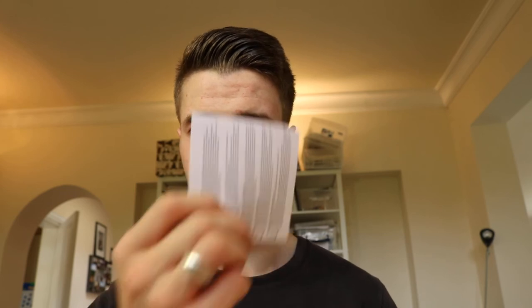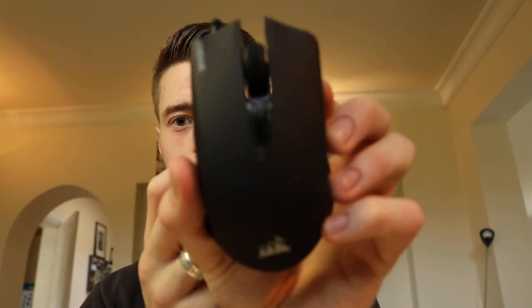I'll just open it now and see what it's like. So you get all your manual stuff — that's like the warranty. Harpoon RGB there, and that's some more documentation. Here's the actual mouse right there.